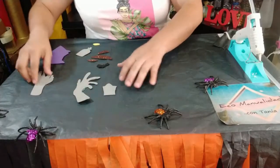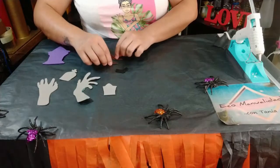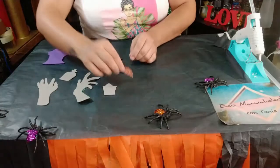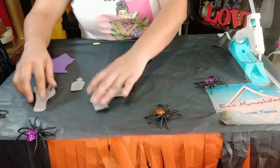Una vez que ya tengamos recortados nuestros moldes, repito, esto es opcional. Yo los pedacitos de tierra los recorté en color café diamantado, y el worm también en café diamantado, y todos los demás en foamy liso. Ahora vamos a comenzar a detallarlos.